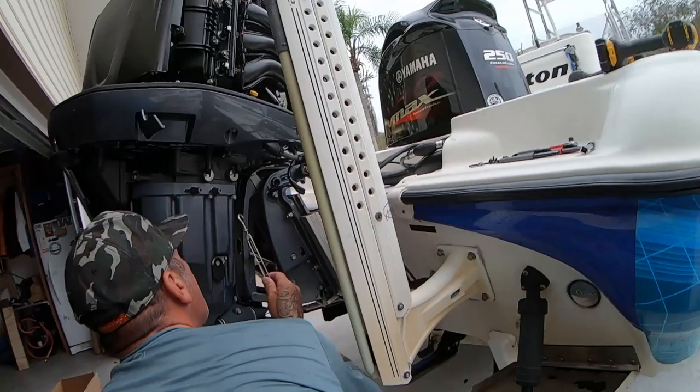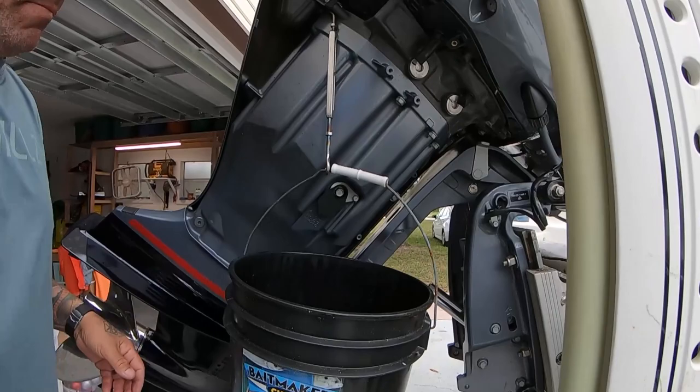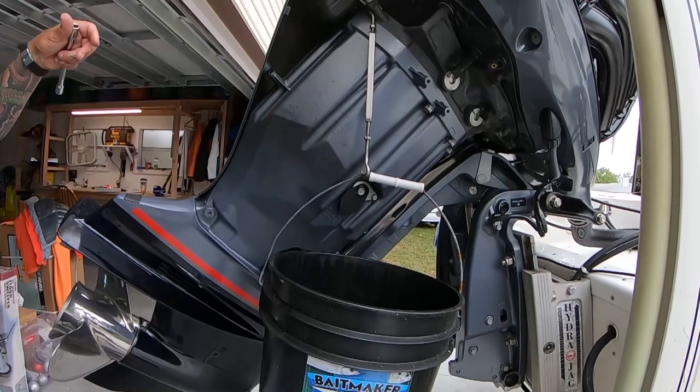Look at this - this is a specialty move. You know how long it took me to figure this out? There it is - that's a pro tip for you right there. You don't want oil everywhere; when it gets to the very end it gets kind of stringy and the wind blows it all over the place.